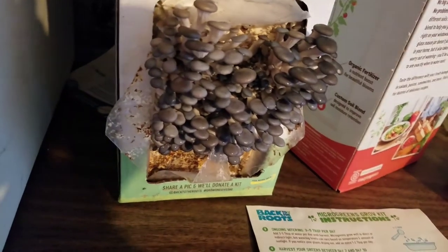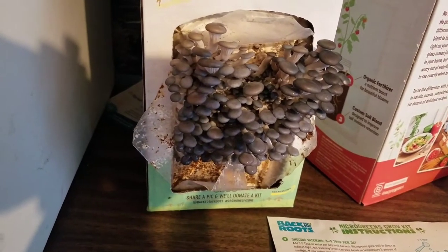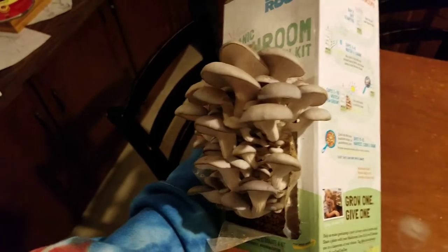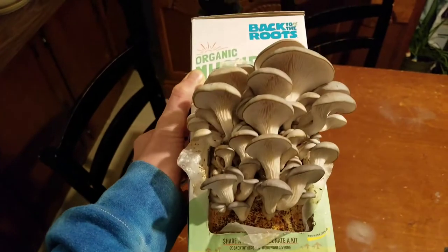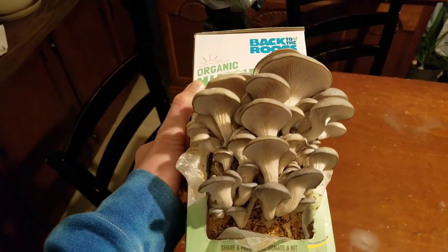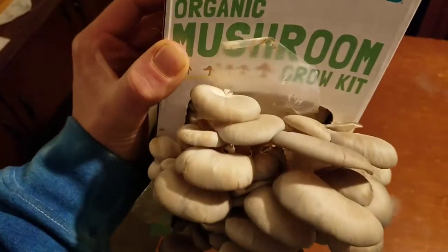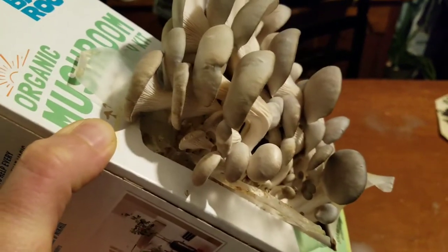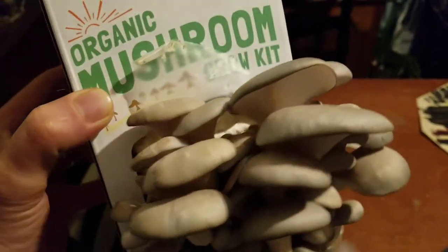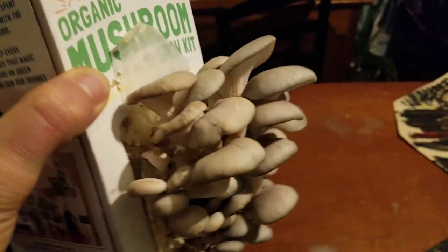Day nine — I accidentally skipped day eight, which was honestly most of the growth of our heart-shaped mushrooms here, sorry about that. It looks like tomorrow we will probably be harvesting these and trying out some mushroom sauté. Thanks for watching — like and subscribe if you've made it this far, and make sure to keep on growing organic.